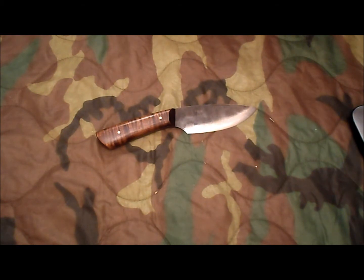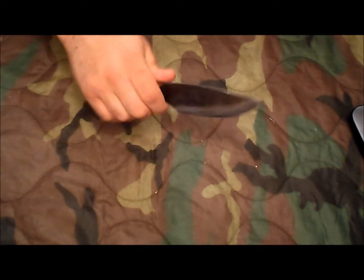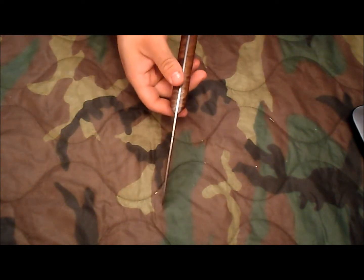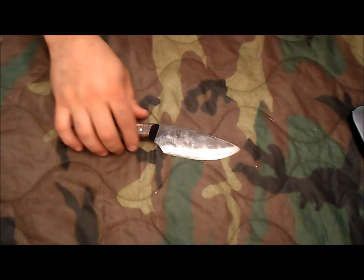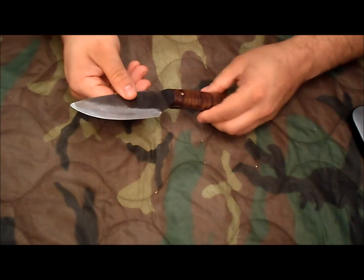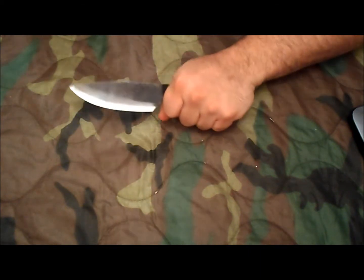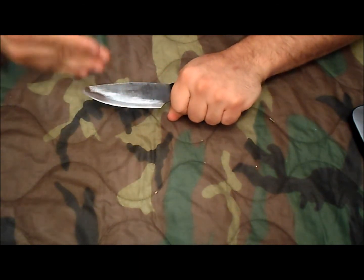It's 3/32nds of an inch thick. Overall the knife is nine and a half inches — it's got a five inch handle and four and a half inch blade. It is full tang all the way down from butt to tip. The knife is really nicely figured. It has this curly maple handle, and the reason I like it is because when I hold on to the knife, it puts the blade in front of my knuckles — so my working edge is in front of my knuckles.